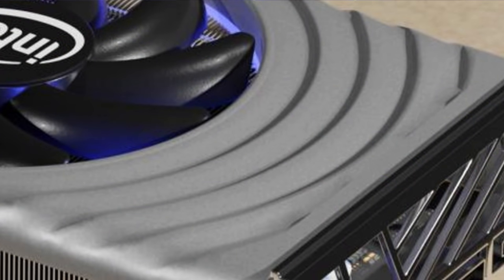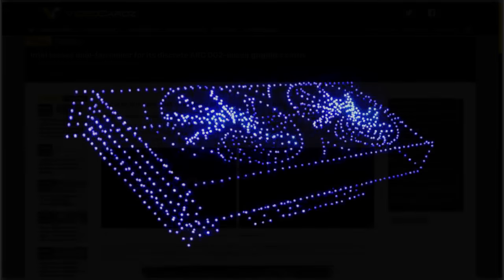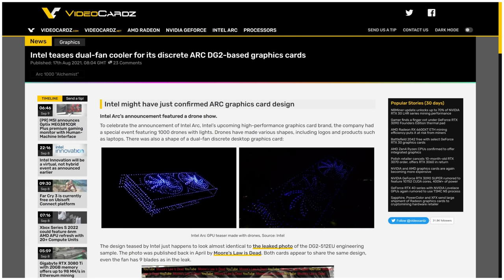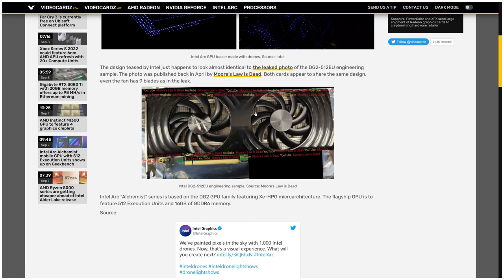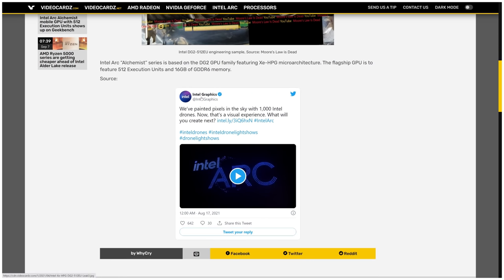The solution: use another method of rendering what it looks like. When I first saw the DG2 engineering sample early this year, I assumed it was just some off-brand cooler Intel was sourcing for early testing. But Why Cry Ed Video Cards pointed out something very apt about a month ago — that the drone teaser Intel did for a desktop Arc card had a layout eerily similar to that engineering sample I leaked, confirming it was likely the first step toward the final reference design.